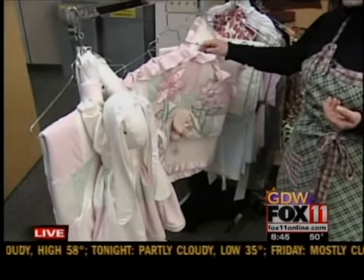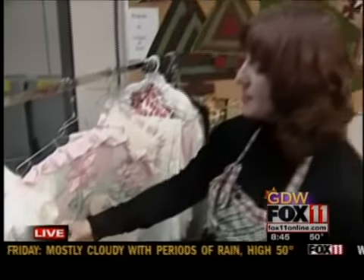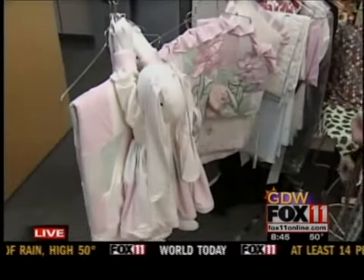I buy a lot of my supplies at thrift stores — recycling stuffing, buttons. This bunny was made out of a sheet.